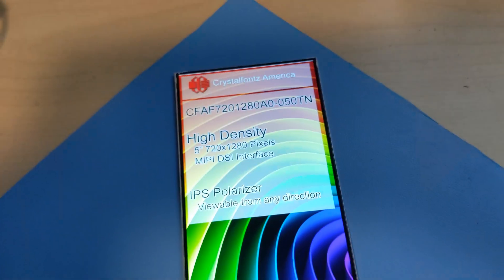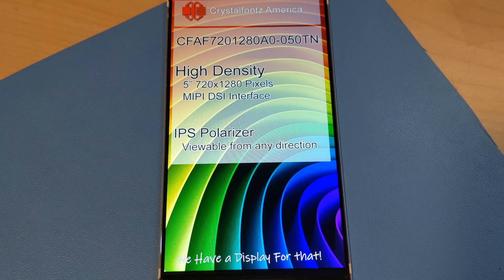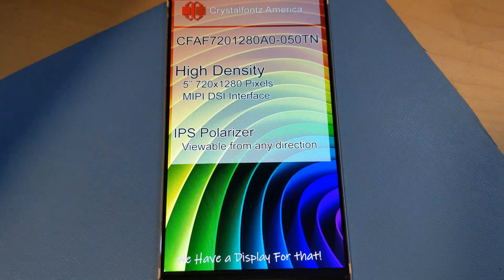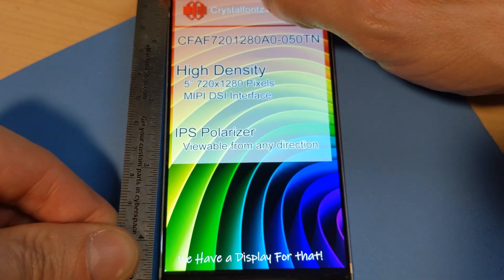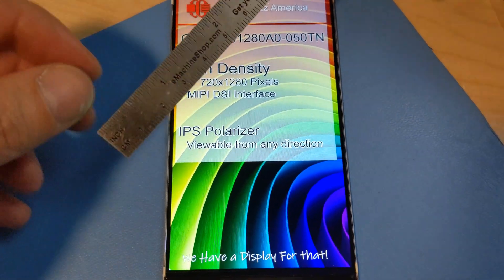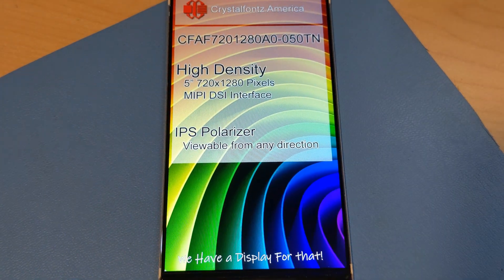It uses a MIPI DSI interface and has a 40-contact FPC tail for connecting to your hardware. It uses the Ilitek ILI-9881C controller. The display module is 2.6 inches wide, 4.7 inches tall, and only 1.85 millimeters thick. Its diagonal screen size is 5 inches. This is a full-color TFT capable of 16.7 million colors.